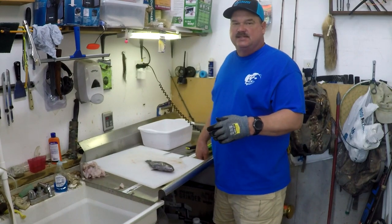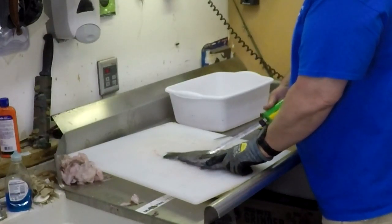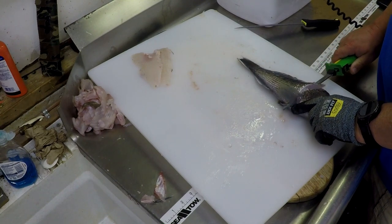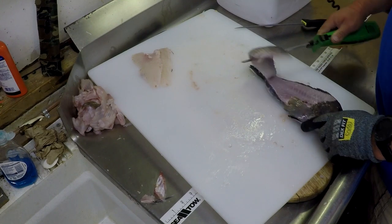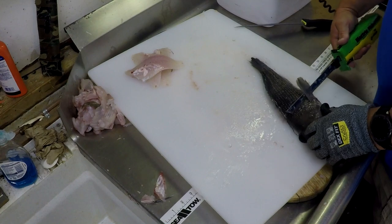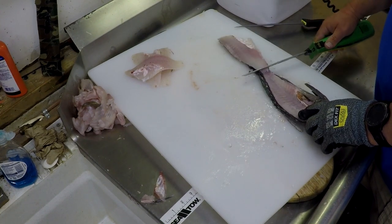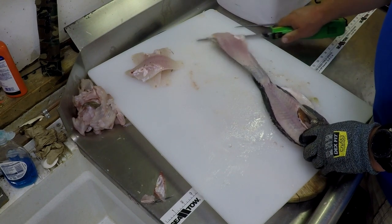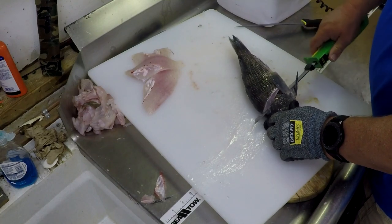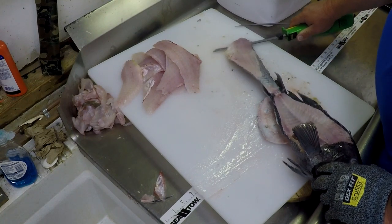Now here's a tip to speed things up: do this like an assembly line. Fillet the fish first, do a bunch of fillets, then come back and cut out the ribs and those pin bones. So you can see that part goes pretty quickly.